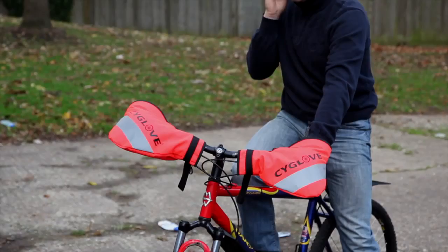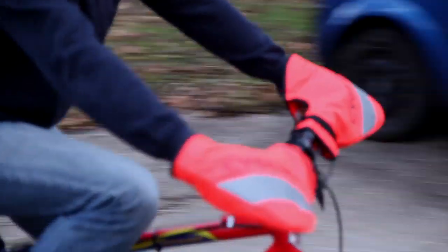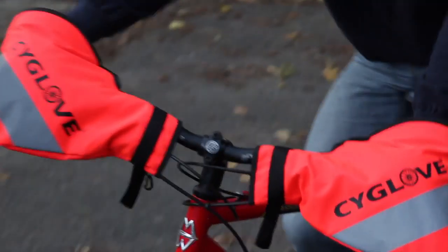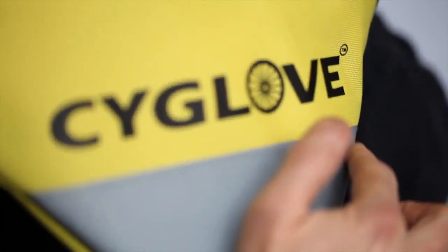Cyglafs helps you to free your hands, adds safety to your commuting or fun rides, and they are also very stylish and great looking on your cycling machine. Once you try it, you will love your Cyglafs.